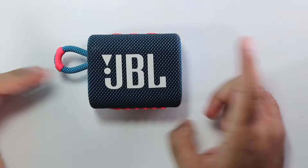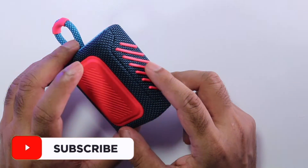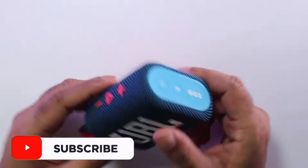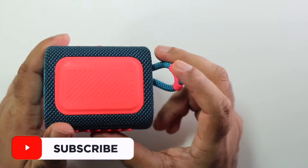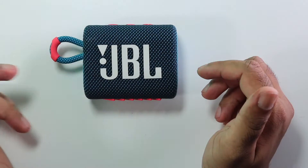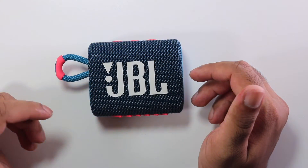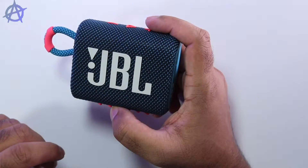Hey guys, welcome to a brand new video. Today we're going to open the JBL Go 3 and see what is inside the speaker and how the speaker sounds without their covers. Hope you guys enjoy the video. If you haven't subscribed to the channel, subscribe — and I'll leave the link below for the unboxing video I've done on the JBL Go 3.